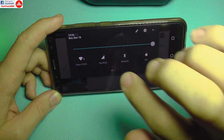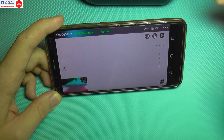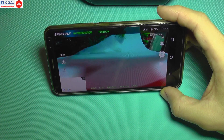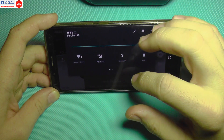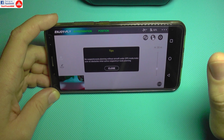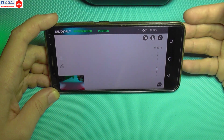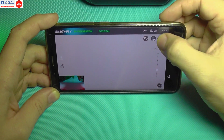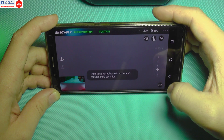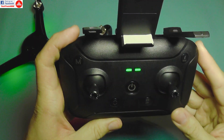One issue is the map: you can't use waypoint route planning without a mobile data connection, since there's no offline map caching. Enabling mobile data risks the drone disconnecting and failing to reconnect. A GPS lock on both the phone and quadcopter is also needed, and you can switch between normal and satellite map modes. This really needs to be tested outdoors.